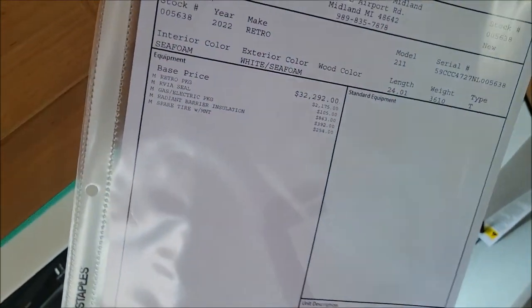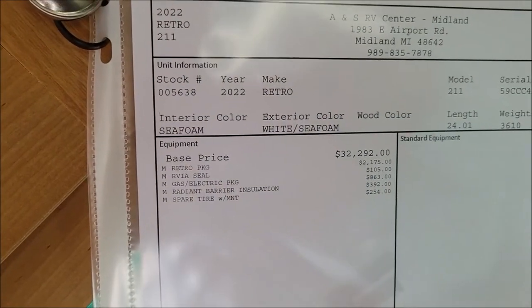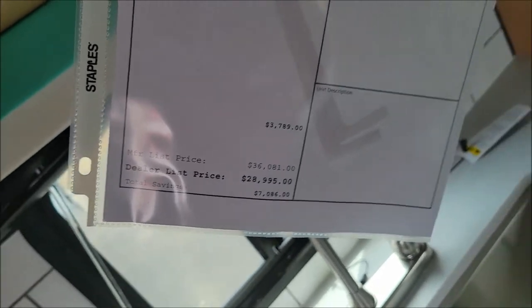Let me show you the window sticker for this. It shows you how it's ordered, what packages we ordered with it, and then our sale price there.